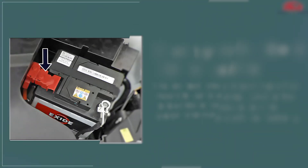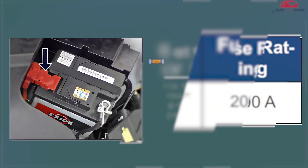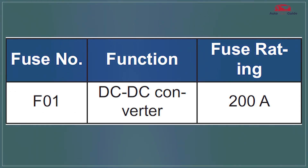Battery-mounted LV fuse box. The battery-mounted LV fuse box provides circuit protection for essential vehicle electronics, ensuring safety and reliability.